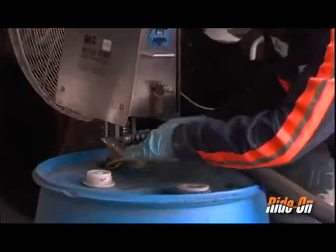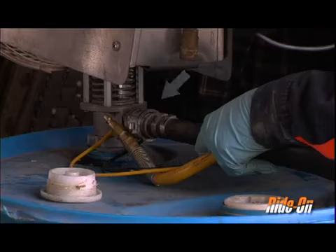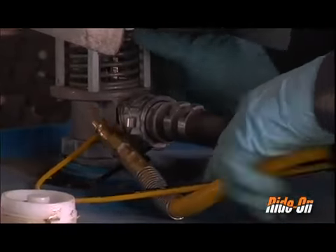Insert the black 3/4 inch hose with cam lock nipple into the pump discharge port. Lock the hose into place by folding the two cam lock ears all the way back.